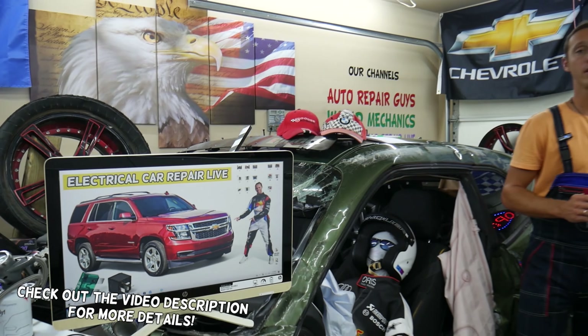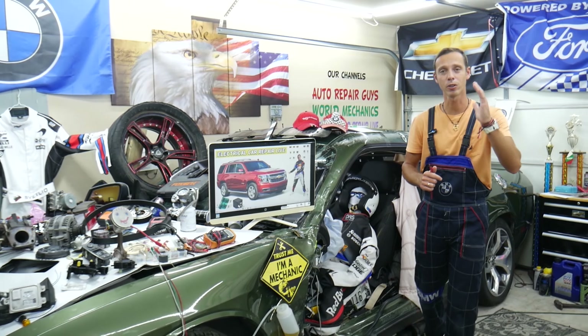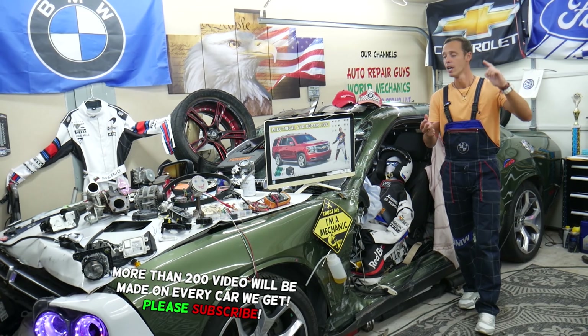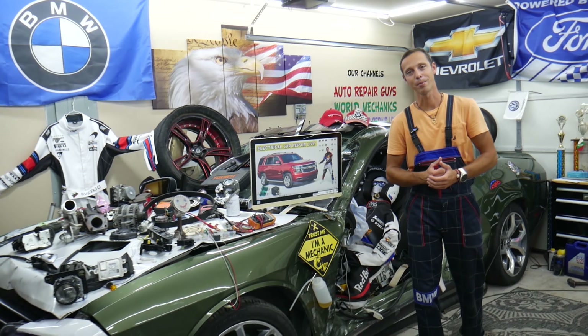Guys, please make sure you stay until the end. One common mistake that people often make can cost you thousands of dollars in repairs, parts, and diagnostics that you may actually not even need. Stay with us, we'll explain what we are talking about.